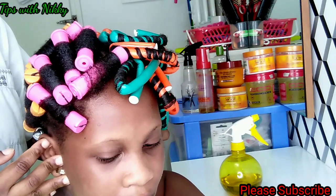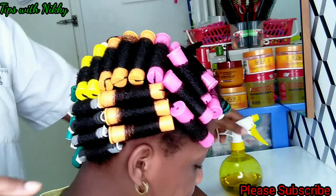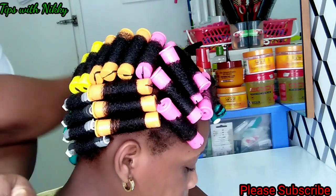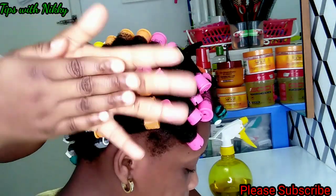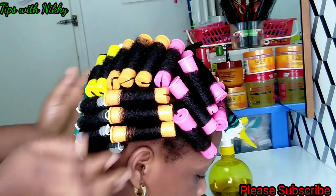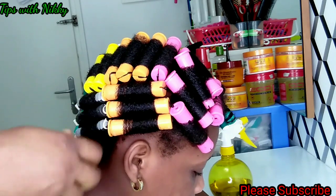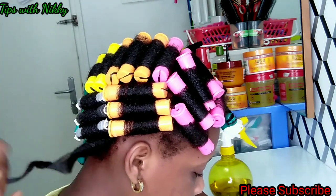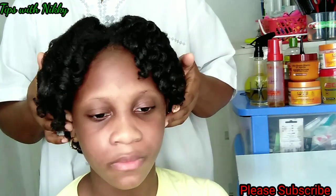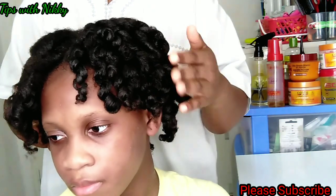The hair is completely dry, so I'll be taking it down and then we'll see the difference between the two rod sets. I'm done taking out the rods — as you can see, this side is the perm rod and this side is the flexi rod.